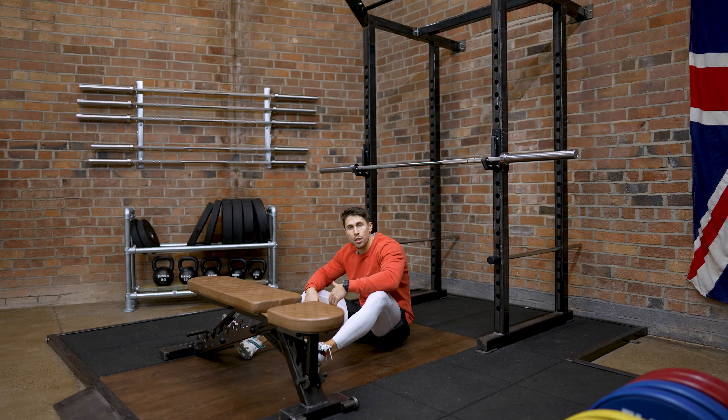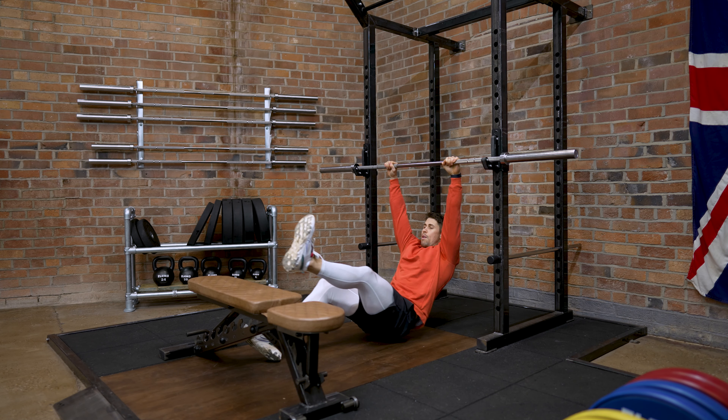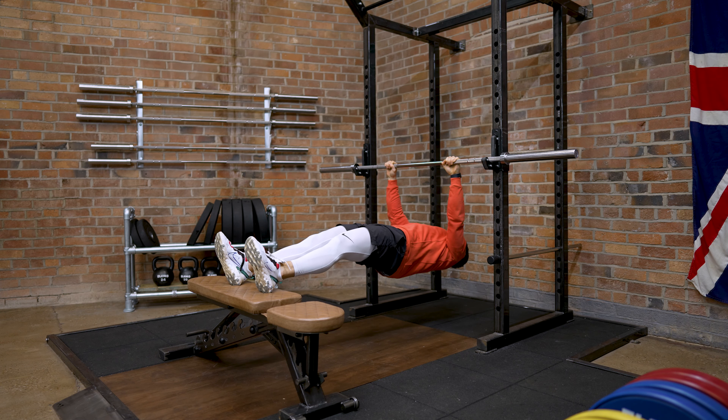Set a bar in the rack at approximately hip height and then a bench slightly further away from that. Grab the bar with a double overhand grip, place your feet on the bench, hips stay static, and then pull yourself all the way so your chest is touching the bar at the top.